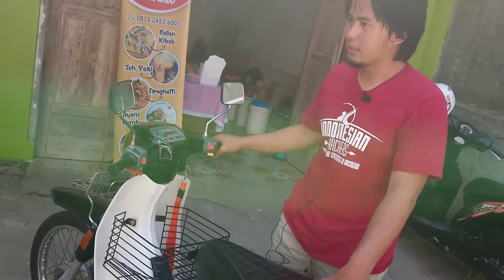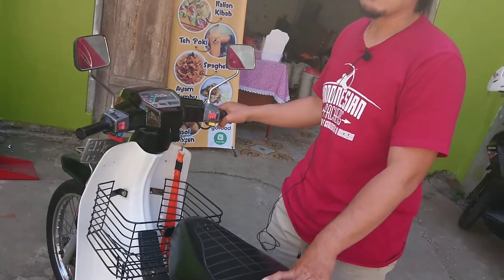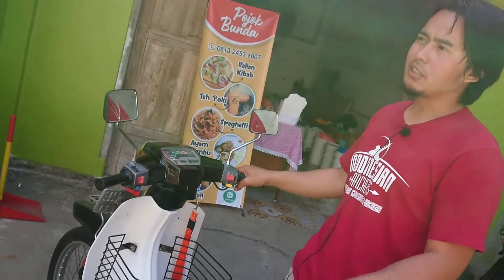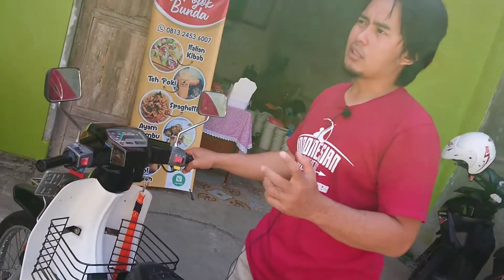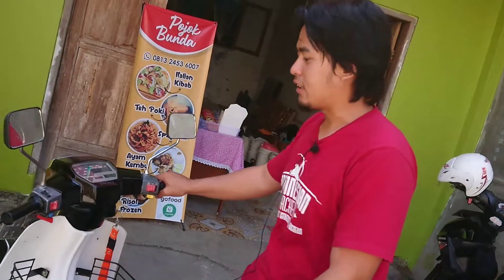Memang tenaga dari motor ini, mesin-mesin motor klasik, walaupun sudah umurnya puluhan tahun, masih tetap bisa diandalkan. Beda mungkin dengan motor-motor keluaran tahun 2000-an ke sini, yang dimana ketika sudah menyentuh angka 5 tahun atau 10 tahun umurnya, tenaganya sudah lumayan berkurang drastis.